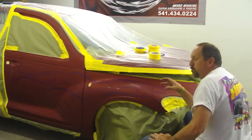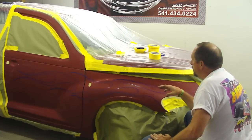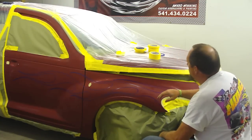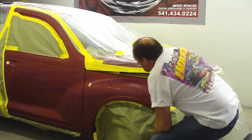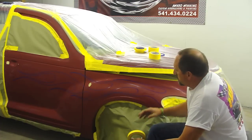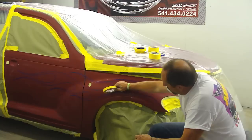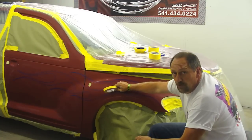I've just laid out everything in eighth-inch blue fine line. What I'm going to do is use some three-quarter-inch tape and start going around the outside edges. A lot of the tape I use is half-inch, three-quarter, and two-inch. So if you notice when I lay out my flames, I'll lay it out where I know that three-quarter-inch tape will go right between there.